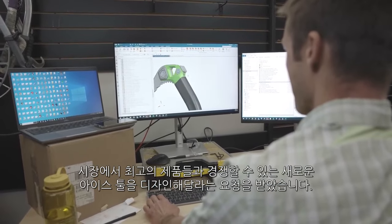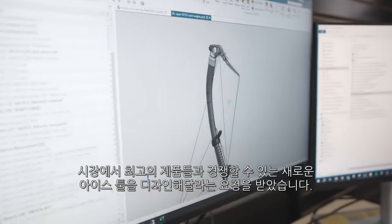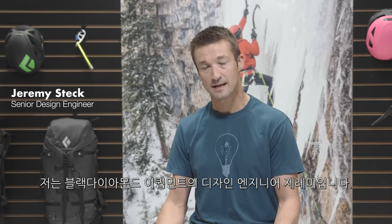I was asked to design a new highly competitive technical ice tool — the end-all be-all, bad-ass ice climbing machine. I'm Jeremy Steck. I'm a design engineer here at Black Diamond Equipment, and for the past three years I've worked on the Hydra ice tool.